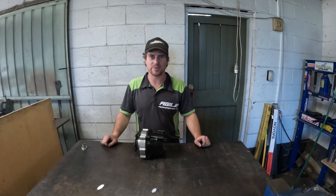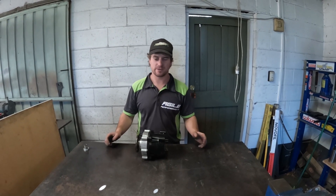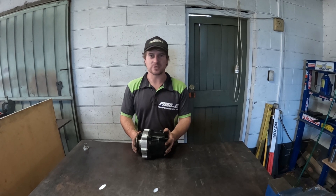Hello, it's Willy from Agile Performance. I'm here today to show you our new product. This is a driveshaft disconnector.